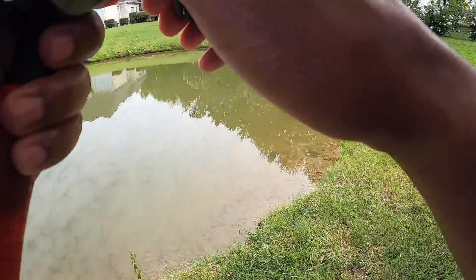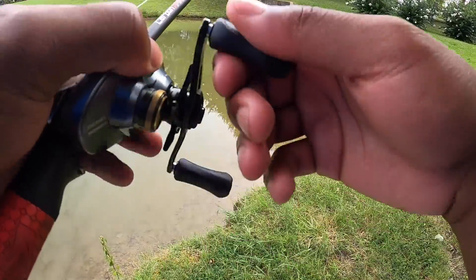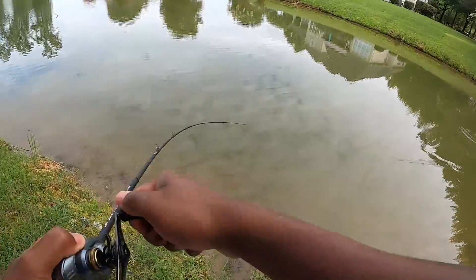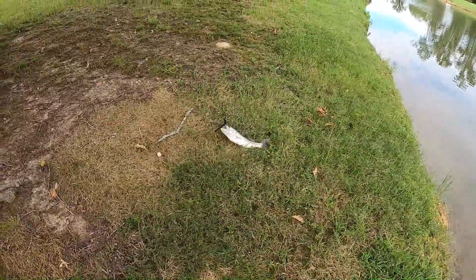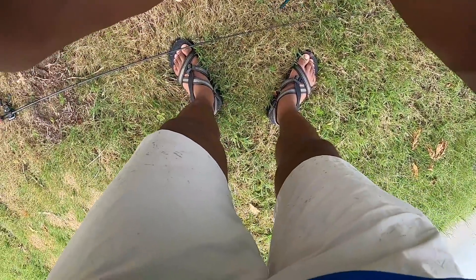These baits are definitely a lot heavier but they sink a lot faster. Oh we just got hit - oh there we go, that's a fish! That's a really good fish - and the Zoom baits win, guys! Freaking Mike Iaconelli out here catching these fish out of this drain. The fish are just stacked right here - perfect hook set, top of the mouth.